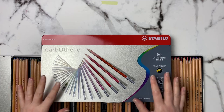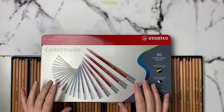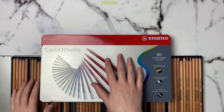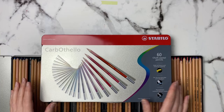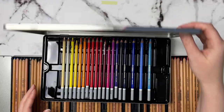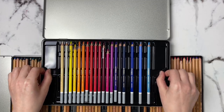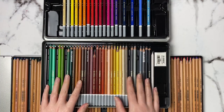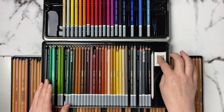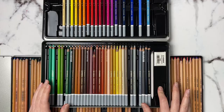Both of these come in a full set of 60, but they also come in sets of 12, 24, and 36. The Stabilo comes in a 48 set as well, and then they both have a set of 60. Both come in a tin like this — when you open it up you've got your first tray of pastel pencils, and on the bottom you've got your second tray. The Stabilos also come with a blending stump, a kneaded eraser, and a little tiny sharpener.